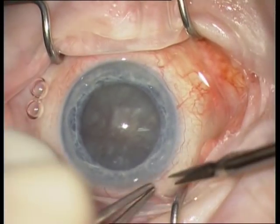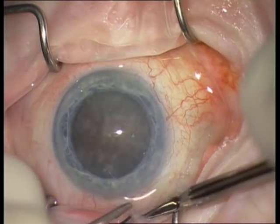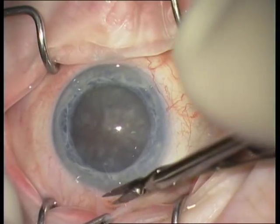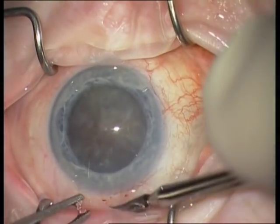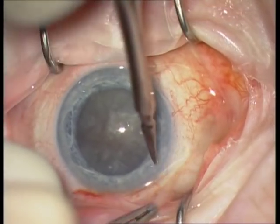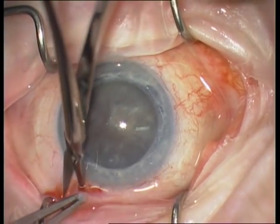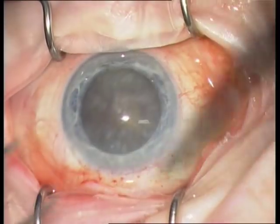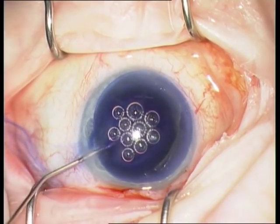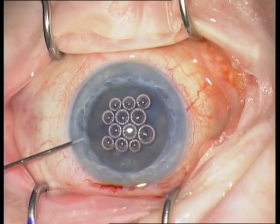I started with two paracenteses and continue now with a limbal peritomy at 12 o'clock. The main difference between a SICS technique and an ECCE technique is the main incision. In an ECCE technique, one performs a limbal incision, and in a SICS technique, one performs a wide scleral incision.